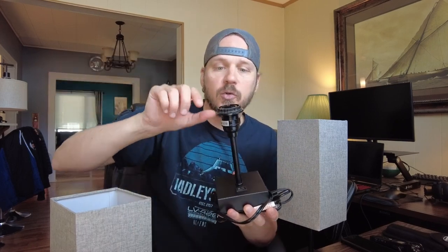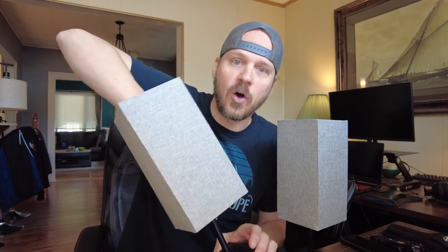They come with instructions but you're not going to need them — it's totally easy. It's going to come in two pieces: the actual shade and the actual lamp part. You're going to have to supply your own light bulb. All you have to do is unscrew this part right here; this is going to hold the shade on. You put this round part over that and then screw it back on, and that's going to hold it on there.